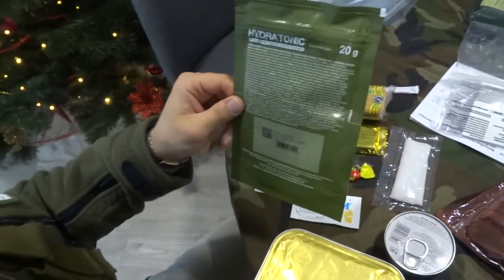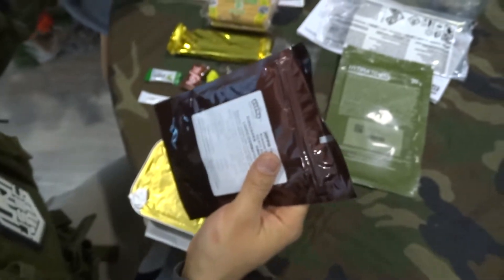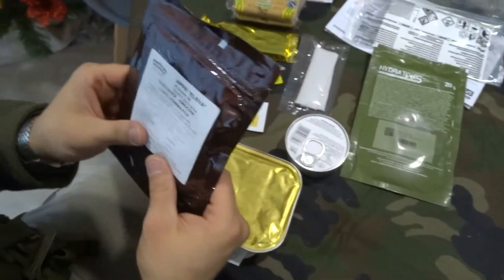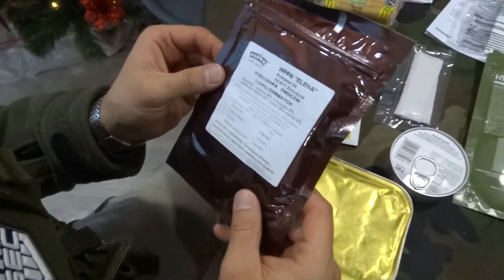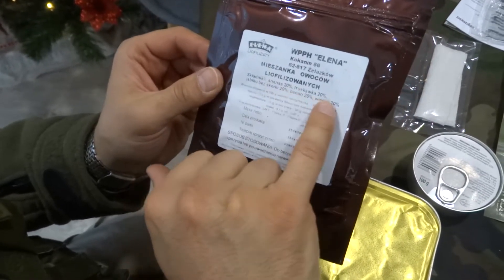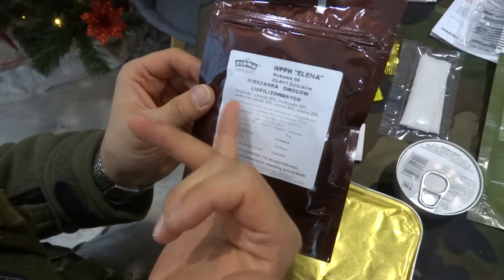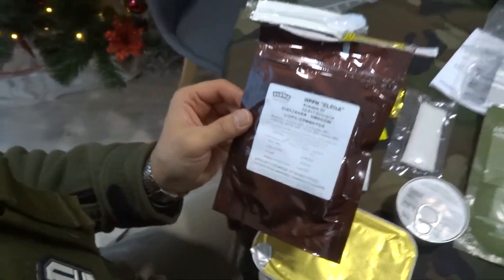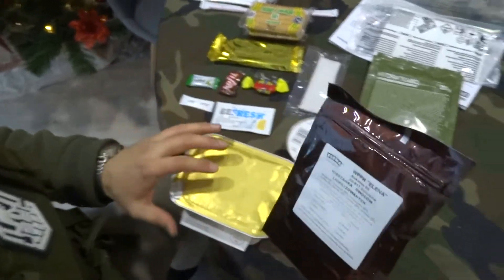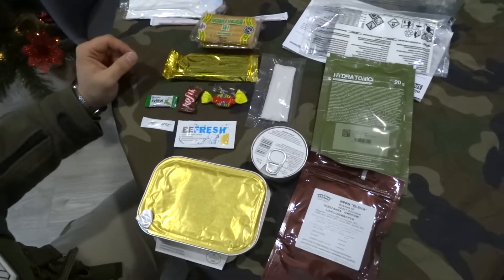There's a vitamin C drink — or actually a fruit mix. We'll open it. It might have dried fruits inside: banana, strawberries, ananas — kind of like snack fruits. That's it for this one, so now we can open the next one.